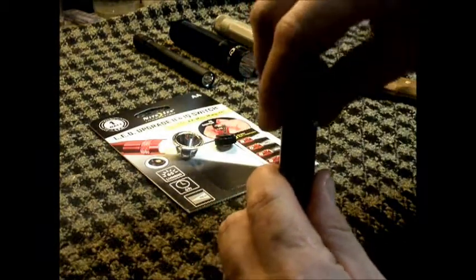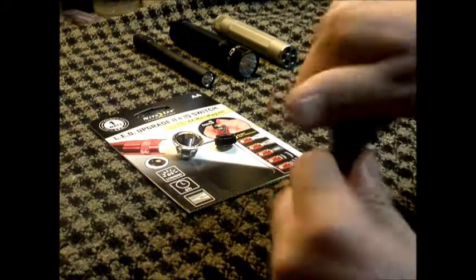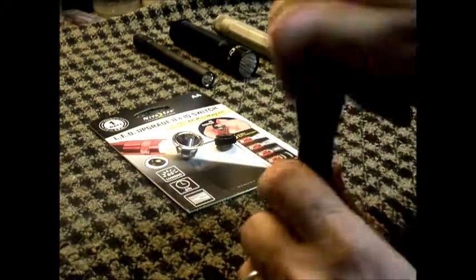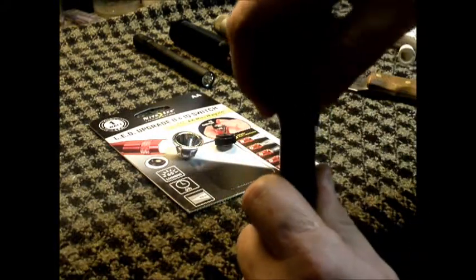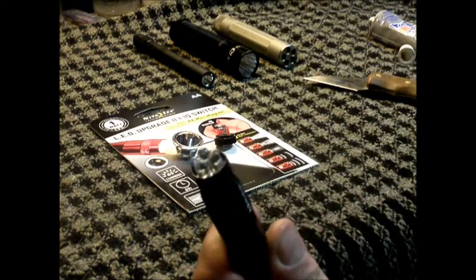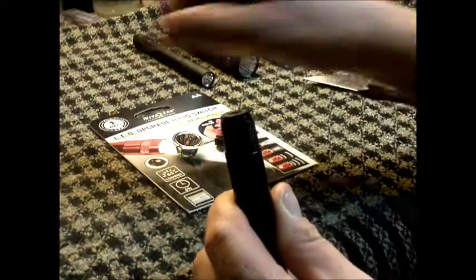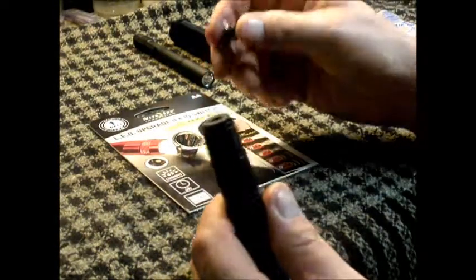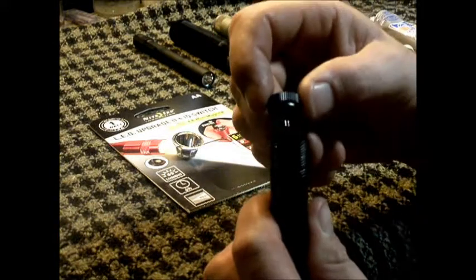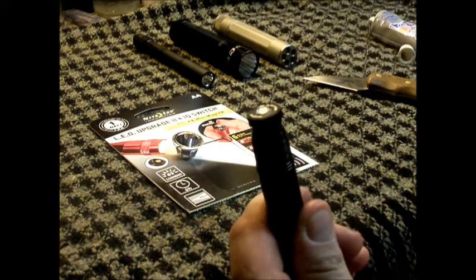Take the new tail cap and screw it in place. Then go ahead and take the bezel off and set it off to the side. Here's a little bit better look at that factory LED conversion. Set that off to the side. Now we're going to take the new LED module — this is polarity sensitive — and put it in.